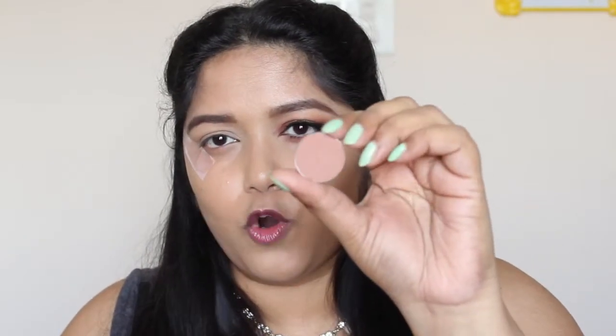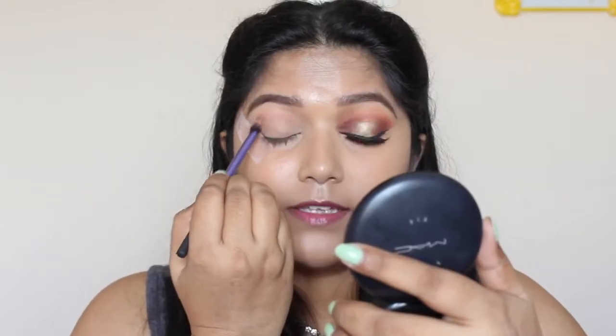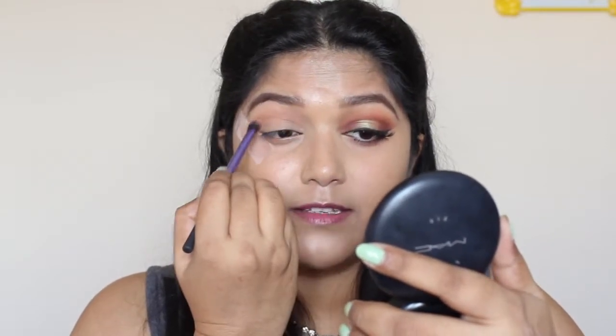Now I need to take this eyeshadow called Frappe — it's a warm brown eyeshadow and it's going to act as a transition shade for today's look. I'm going to apply this in the crease and a bit above the crease, and I'm also taking it into the inner corner. I'm just doing a windshield wiper motion.